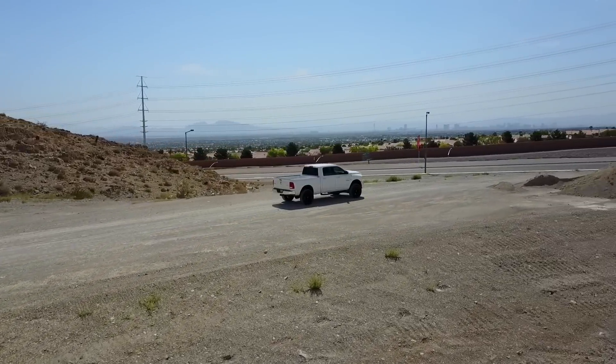Their direct competitor is obviously the Toyo RT, which has a similar concept, but I think the sidewall is less aggressive. I like the sidewall look of the Nitto better. Now, I've had these tires on for about 3,500 miles — 3,490 of those have been on the road, with the remaining being on light trails like you saw in the intro.